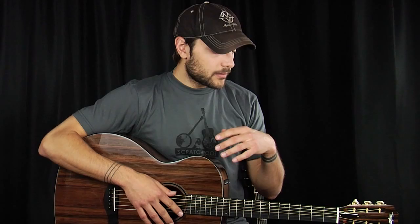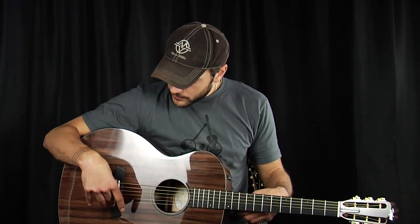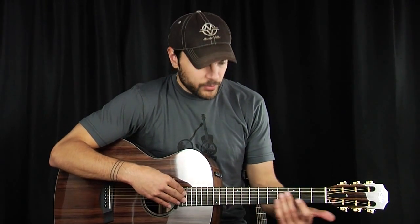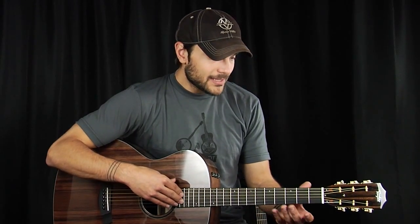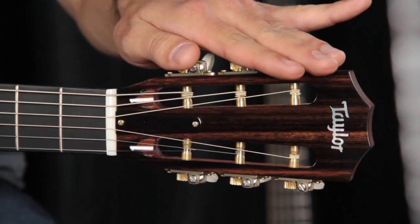This guitar visually is stunning. We have an ebony bridge, ebony bridge pins, bone saddle — really great. A stark black ebony fingerboard with offset dot inlays, mahogany neck, slotted headstock with Taylor's proprietary tuners. These things are really great, really smooth.